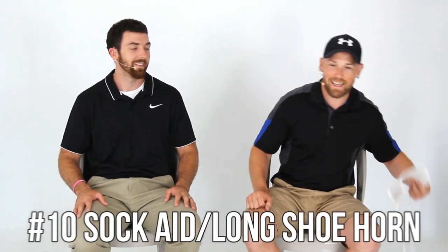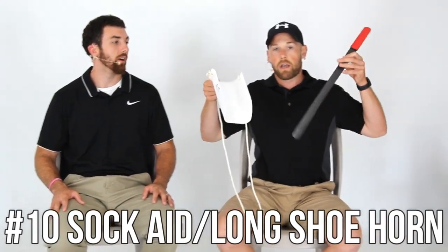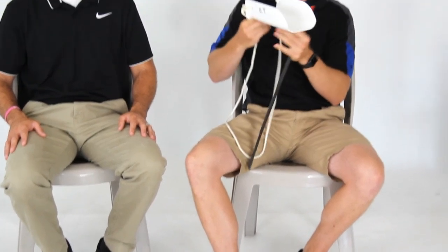Number ten is a sock aid and a shoe horn. These allow you to put on and take off your shoes and socks without bending down. You just slide your sock on. Your OT specialist in the hospital or skilled nursing facility will teach you how to use these — they're a little tricky. You can also look it up on YouTube. Both are very cheap items if your insurance won't cover them.